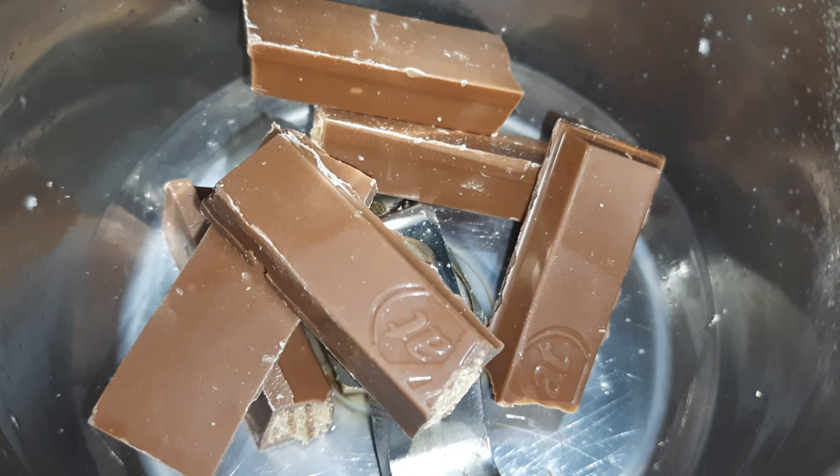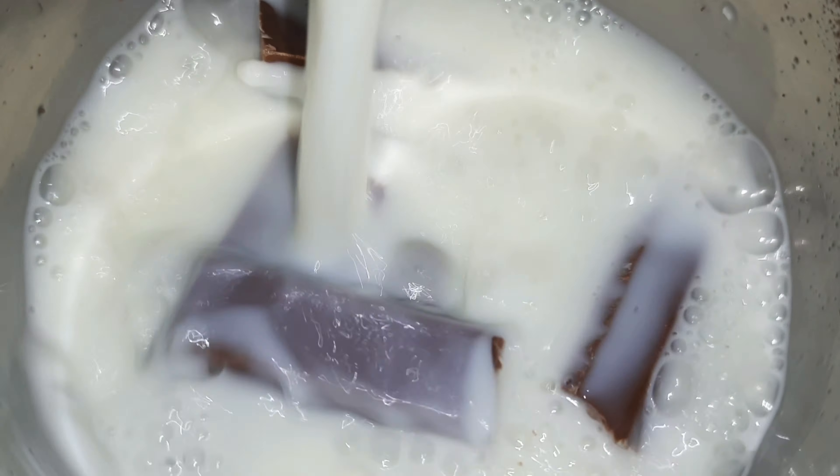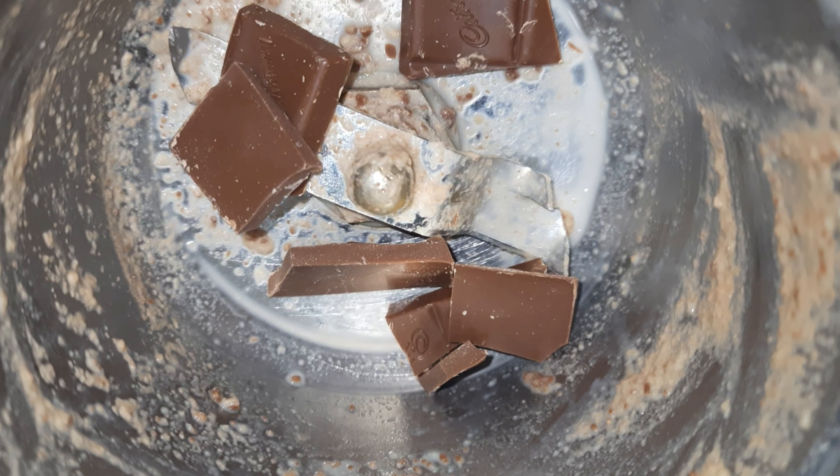Hey guys and welcome to my mother's channel. Today we are going to make 3 types of shake: Oreo shake, chocolate shake, and KitKat shake. This is simple but very tasty. We will try whatever we do and put it on YouTube.